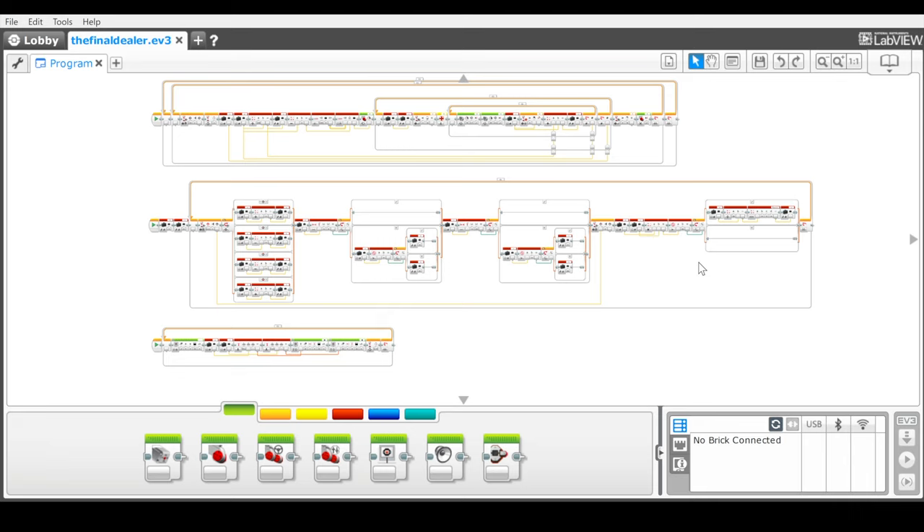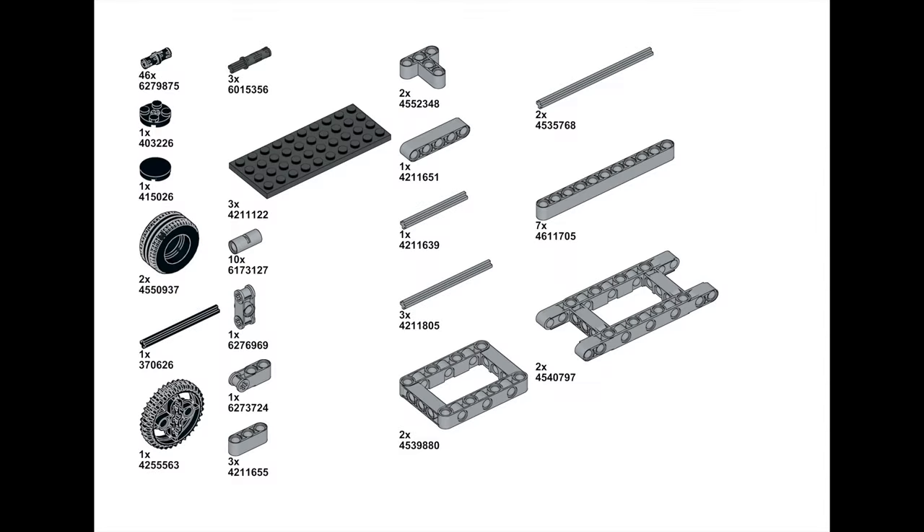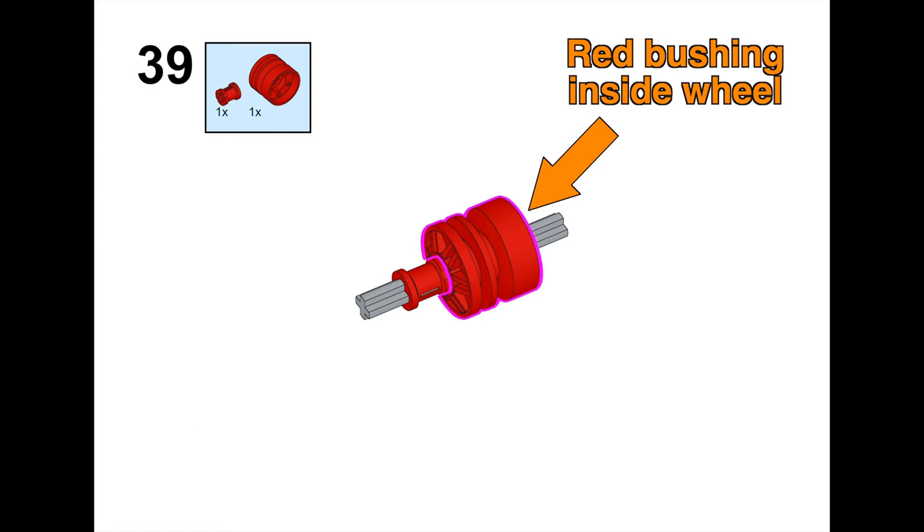It's actually not that bad. This top loop controls the motors, this second loop is the GUI and sets the card and player count, and all this third loop does is continuously refresh the LCD. Lastly, this is one of those builds that I made a tutorial for, and you can find the link to the instructions video in the description.